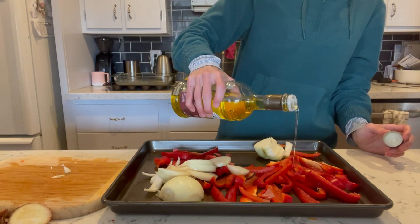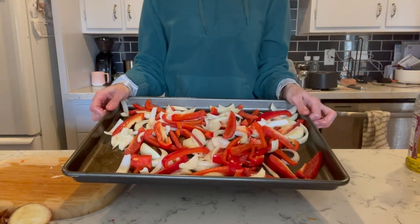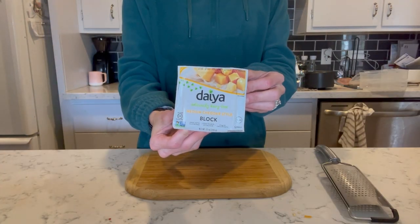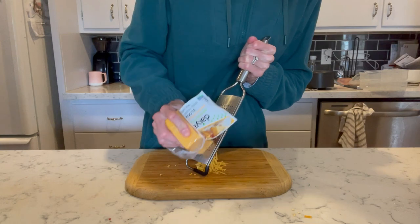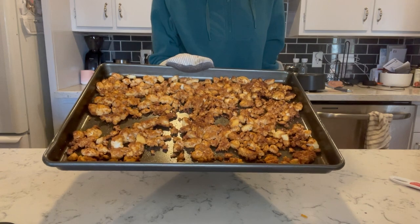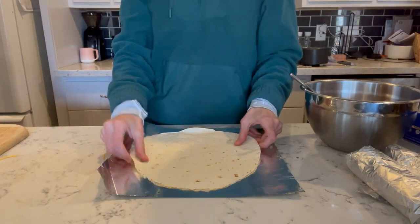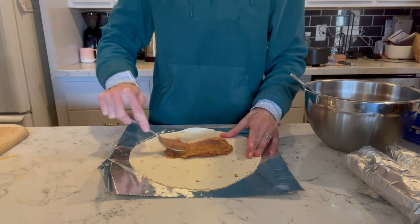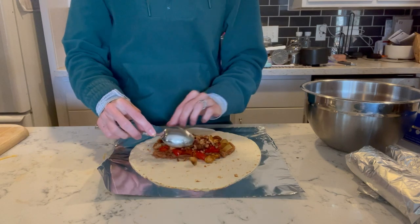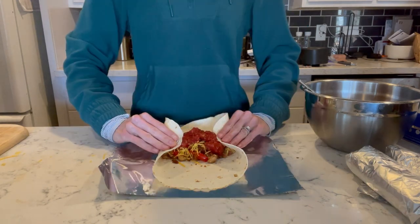Just coat the veggies in some olive oil and salt, and then put these in the oven alongside the tofu. While your tofu and veggies are roasting, you can prepare the other ingredients. I like to shred some cheddar cheese myself. To assemble, get really large tortillas — about 10 inches — add some canned refried beans, the roasted veggies, tofu taco crumbles, the cheese, and then salsa before rolling these up nice and tight.